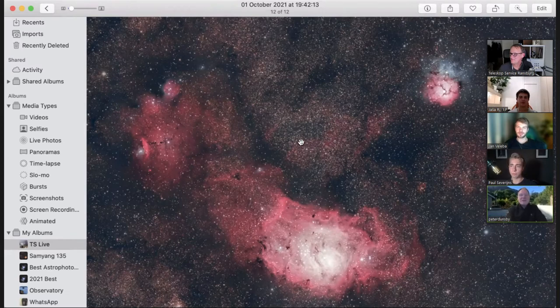That was taken just a few nights ago. Is that an APS-C size sensor? It's APS-C. Yeah. Fantastic. I'm going to stick it on the RASA next and see what that gives.